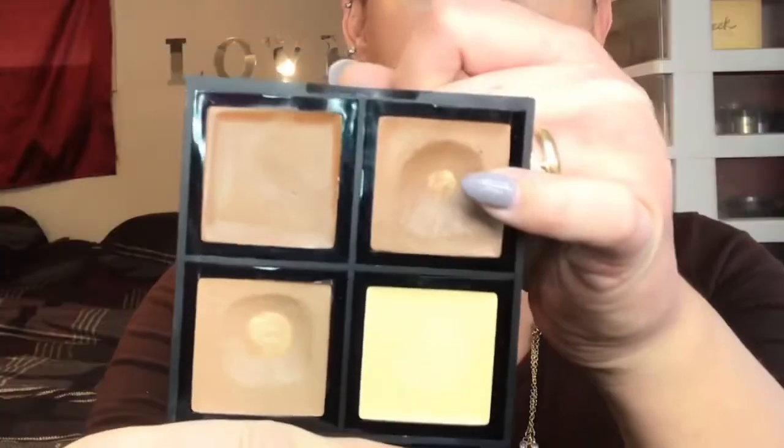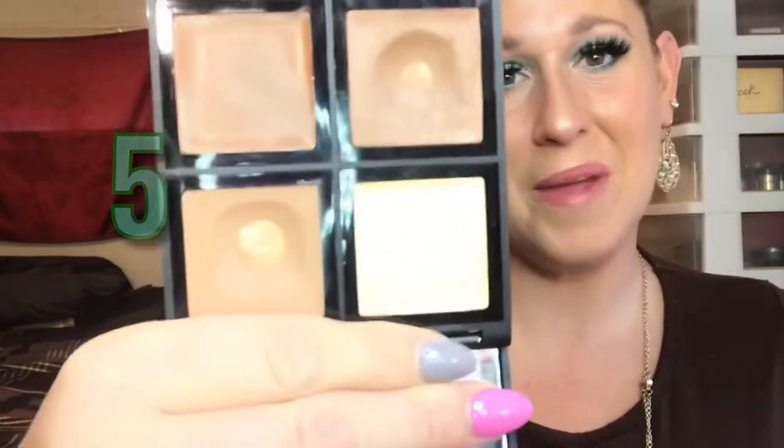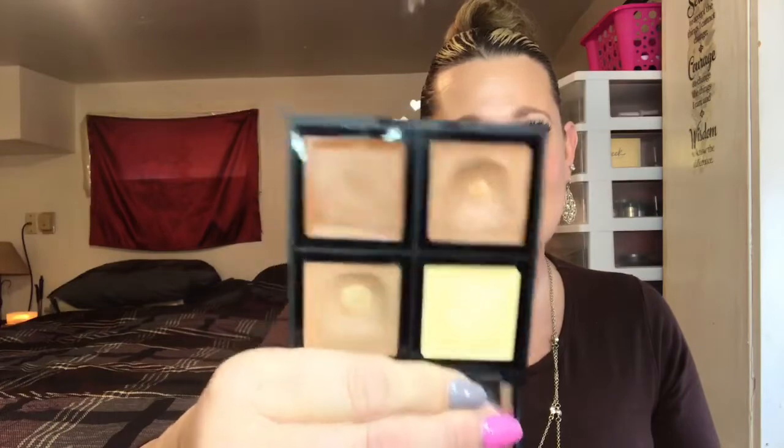The next two pans — making three so far — are my ELF Cream Contour Quad. I have hit pan on two of the cream contour shades, this one and this one down here, making five pans in total so far since I started project panning. This is in my 12 Pans of Christmas, though I haven't reached for it too much this month because I've been focusing on my Milk Makeup matte bronzing stick and my AOA sculpt and fix cream contour stick.